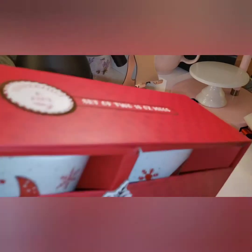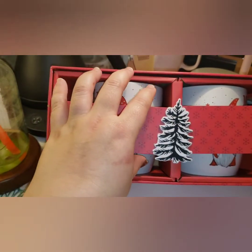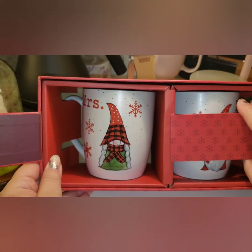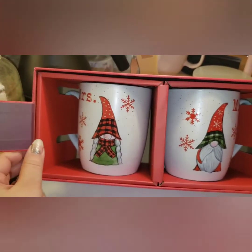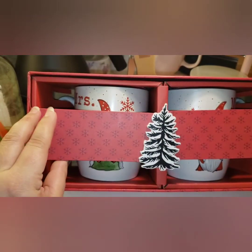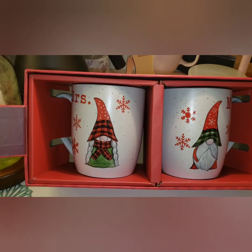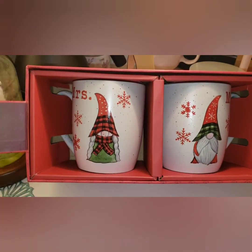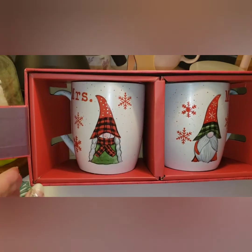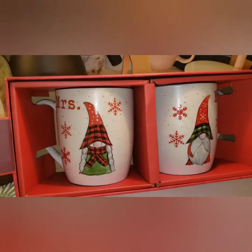The last gnome thing I picked up was this cute set, also by Peppermint and Pine. It has a really cute magnetic door that you can open, and it's a Mrs. Gnome and a Mr. Gnome — how cute are those! I don't know if I'll give it as a gift or open it before Christmas. Since it's by the same company they all have that same look — the shorter, squattier ones.